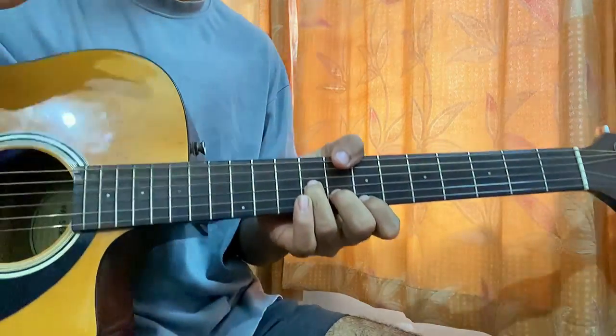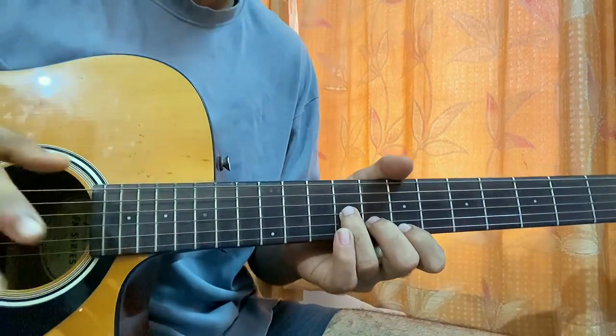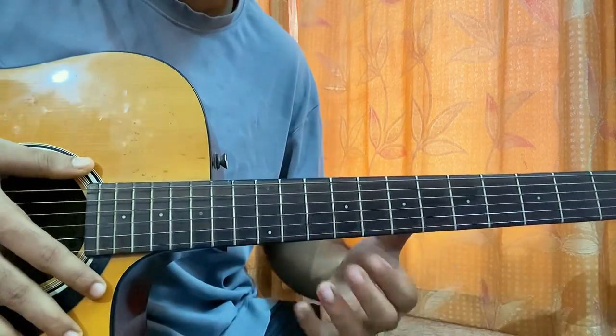This is a very easy way of playing Nova Cain by Sile Dynasty and you don't even need a cable. We just have one shape, and we'll be going up and down with that shape throughout the whole song.